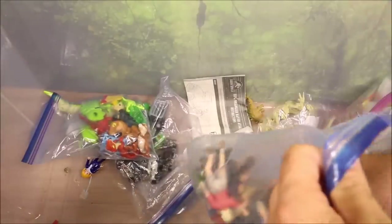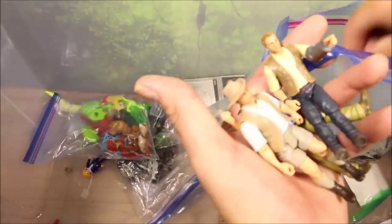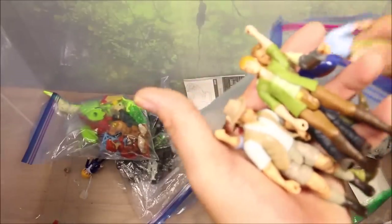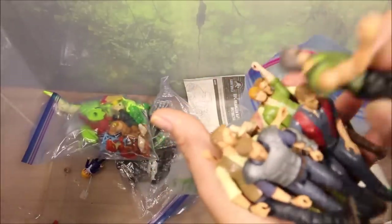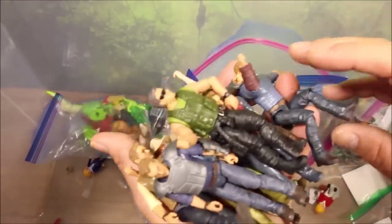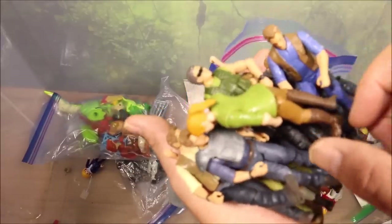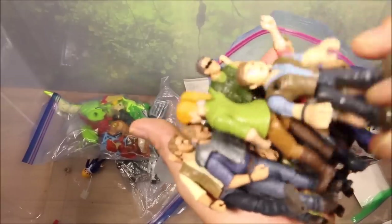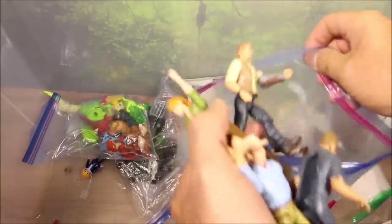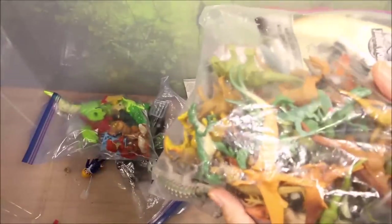So I have a bunch of action figures here — let me pull these out so we can see the different ones because there are quite a few. One thing that's awesome is they brought back action figures. The first Jurassic World set only had one action figure — Owen with the Velociraptor Blue set. This one brings back Jurassic World characters and also a lot of the classic Jurassic Park characters, so it's the Jurassic World legacy edition.